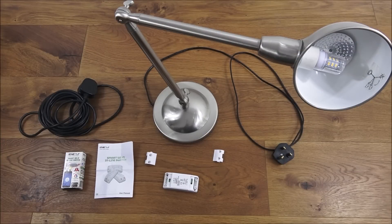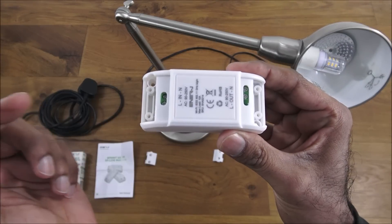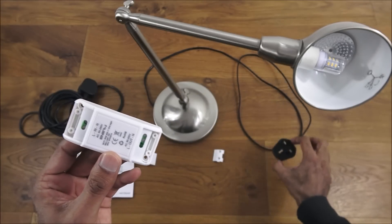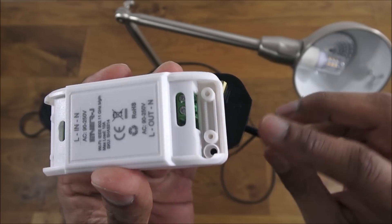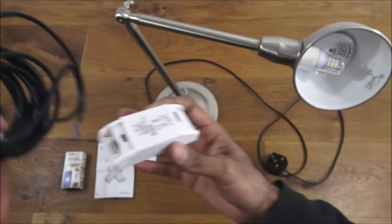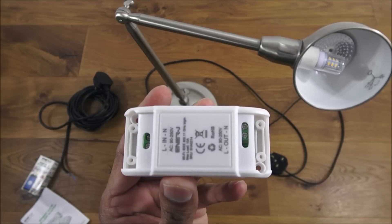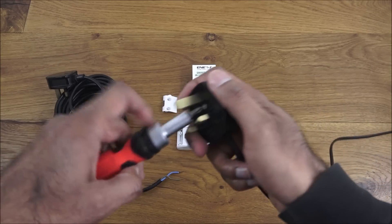An inline switch is a switch where power goes in one end and provides power to another device out the other end. I'm going to use a lamp as an example. I'll take the plug off the lamp and on the output end rewire it onto there, and on the input end I've got a cable with a plug which I'll wire onto the input side. Pretty straightforward — that'll allow us to show the inline switch in action.